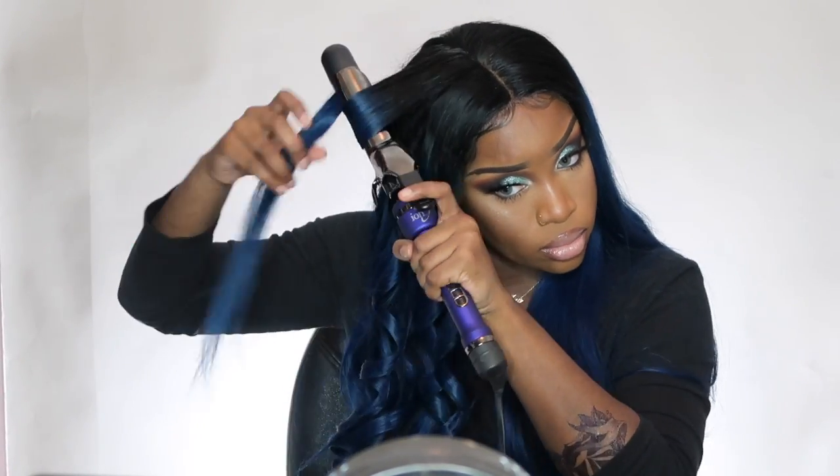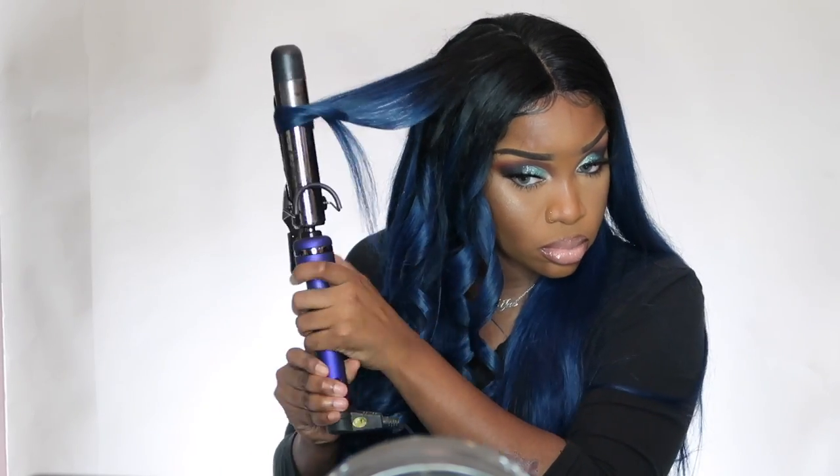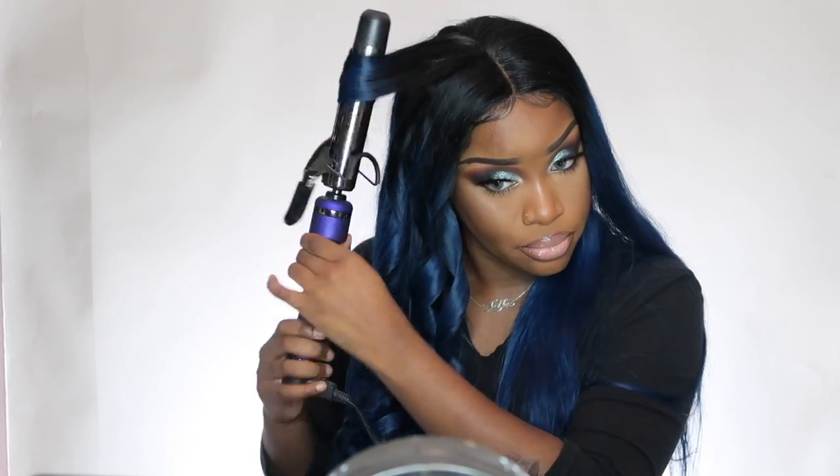I don't have anything bad to say about the hairline. Y'all know I always do my baby hairs — that's just my signature, I love baby hairs. As far as the hairline, it is pre-plucked, though it can differ depending on your preference. If I was wearing a ponytail I definitely would have plucked more, but since I was wearing it down as a middle part it really doesn't matter.